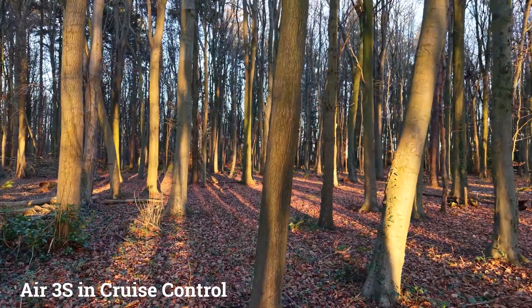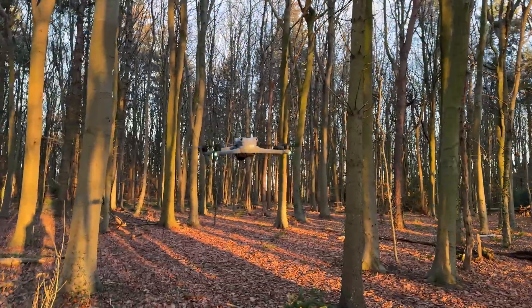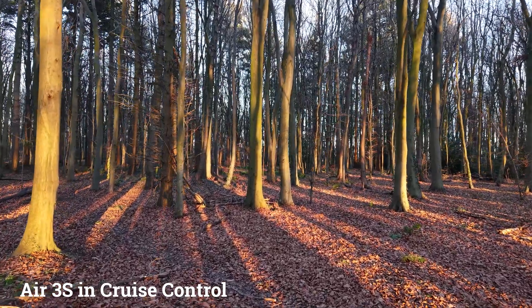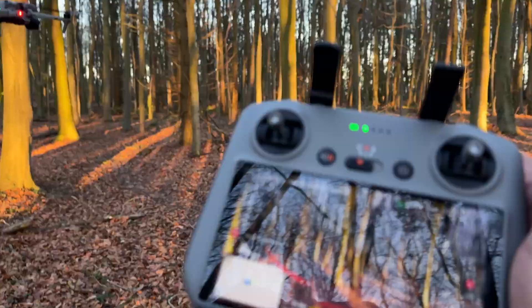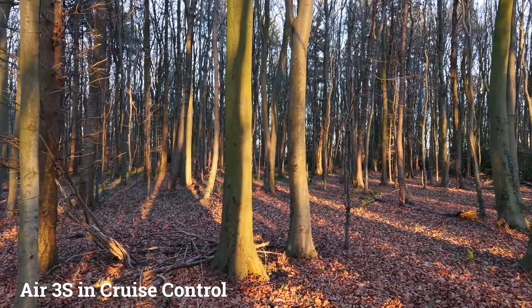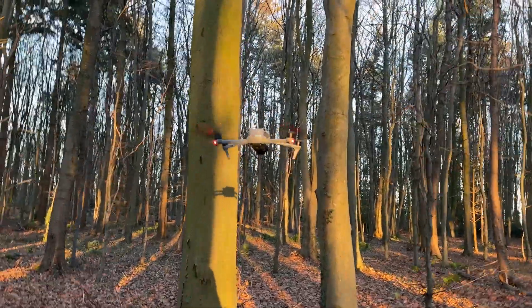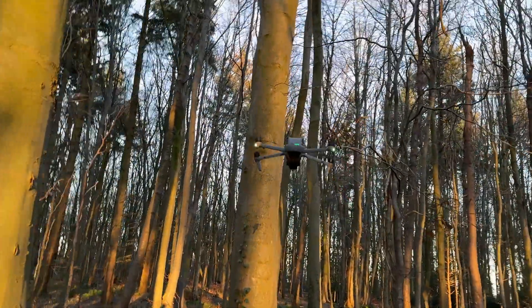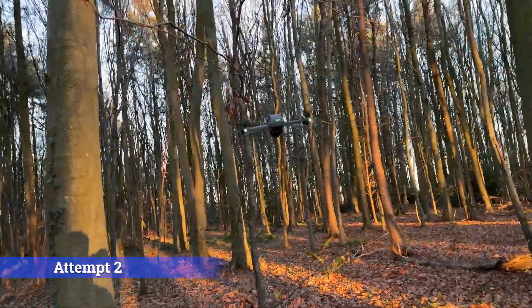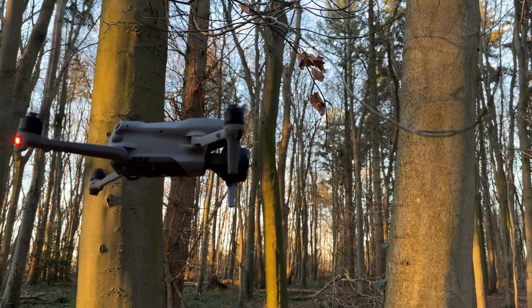All right, coming up to some trees — these kind of trees are easy because they're big, easy visible, and no twiglets, so that's no problem for the obstacle detection system. It's still not touching anything. A couple of trees there, some twiglets up there — wait, what's it doing? Okay let's try it again. That is quite impressive, that is very very close.